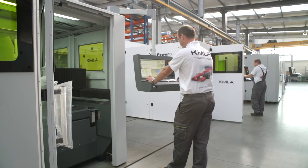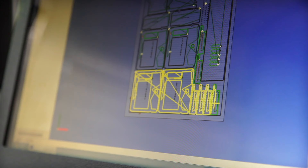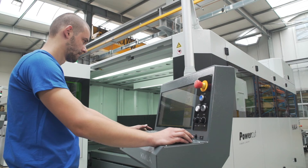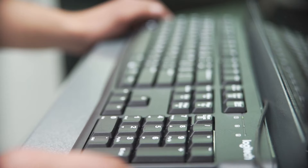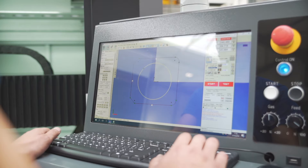The ease of use of the device is also essential. Until now, lasers were programmed by an external CAM system, and any modifications required the involvement of a programmer who had to generate a new NC code or program. Kimmler has created a solution in which CAD, CAM, and nesting functions have been integrated into the control system. Thanks to this, you can work without an additional programmer, because all preparatory work can be done directly by the operator.